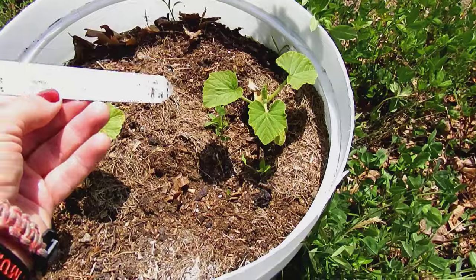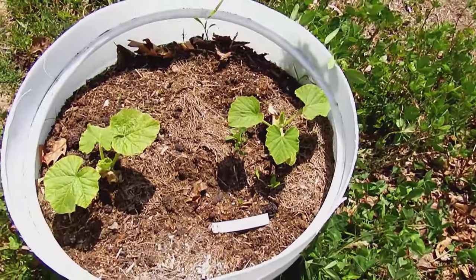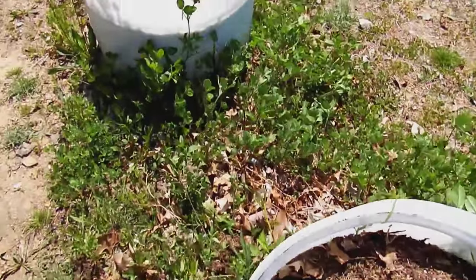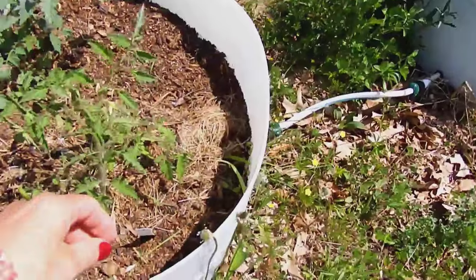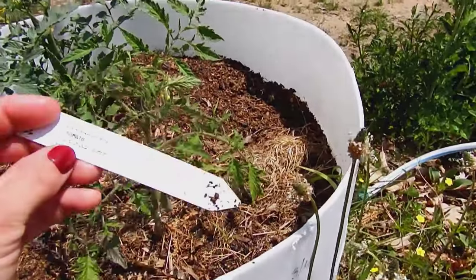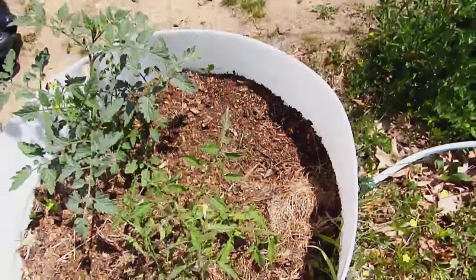These next half barrels are connected to the automatic watering system we set up last year. This first barrel has two pumpkins — Atlantic Giant — the kind that world records are set by. I have no delusions of grandeur on that. And then this is a paste tomato — it's Speckled Roman.